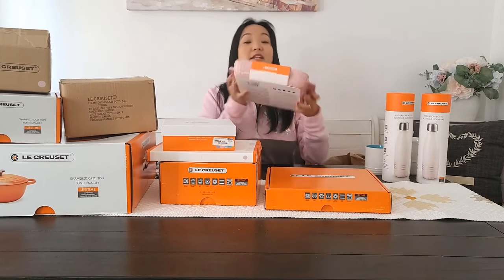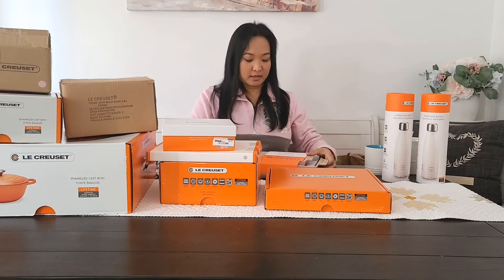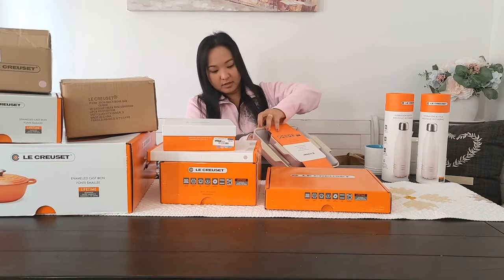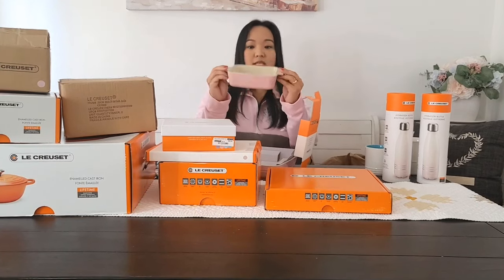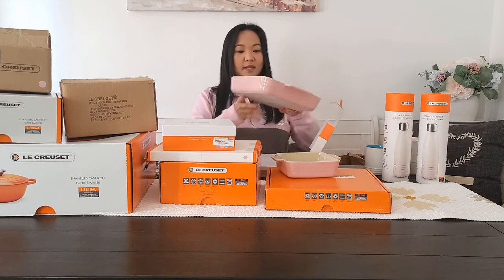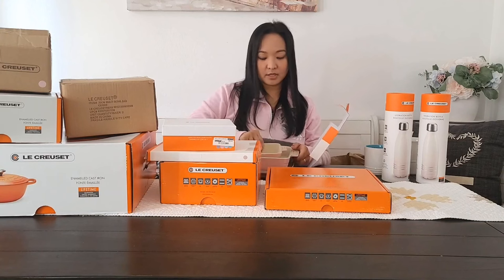This baking dish — another pink one, of course. I got this because it was on sale, but this is actually my second one. See how cute this is? That's why I had to get it when I saw it was on sale. It's so cute. You can use this for baking or for serving when you have a party. It's perfect.